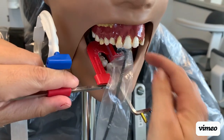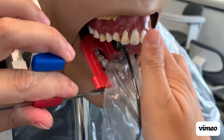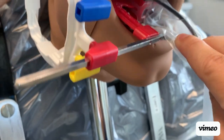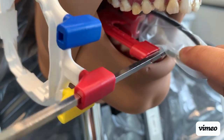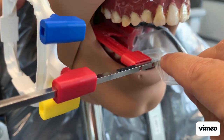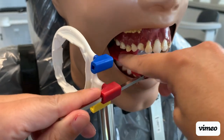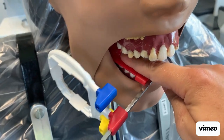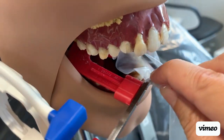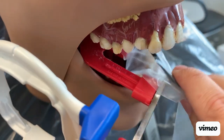Get the tongue out of the way and for your bite wings, set it on the mandible. The patient may have tori or other issues, but typically placing it on the mandible is your best option. Place it down on the teeth and set your horizontal — the receptor should be parallel with the teeth. Look at the bite block and confirm it is parallel with the teeth, because your bite block is parallel with the receptor. If the bite block is parallel, so is your receptor.